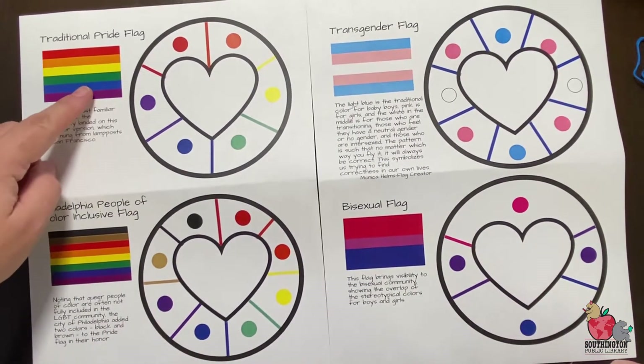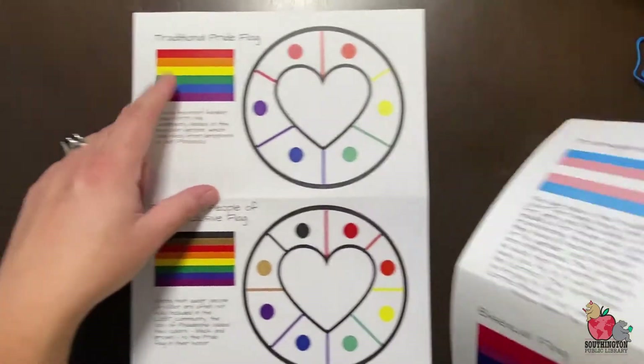What I'm going to be doing today — and the one that we provided the supplies for — is the traditional pride flag.